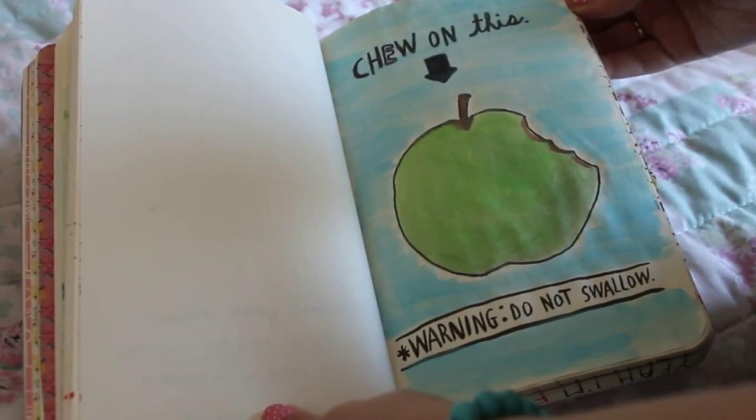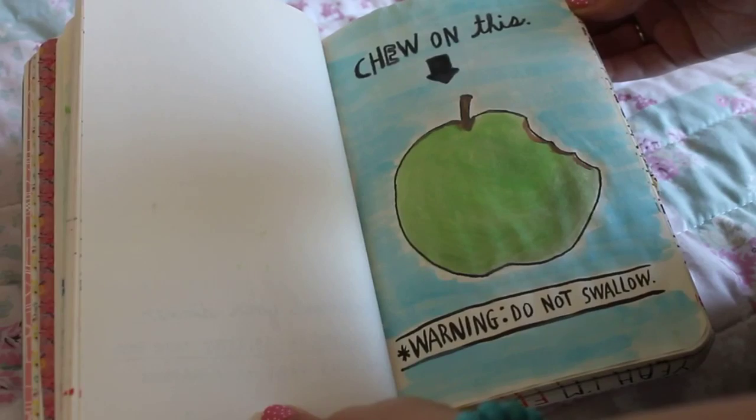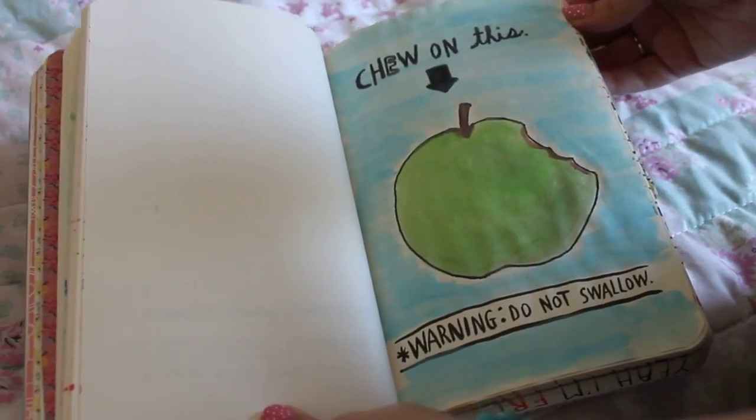This one is again self explanatory — you're supposed to chew on the page, but instead I watercoloured an apple and watercoloured the background.